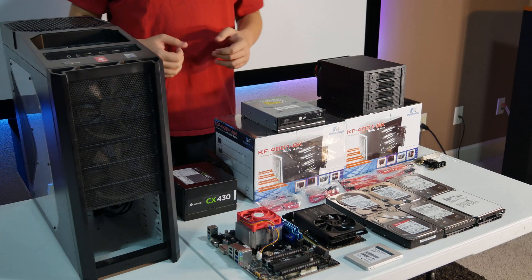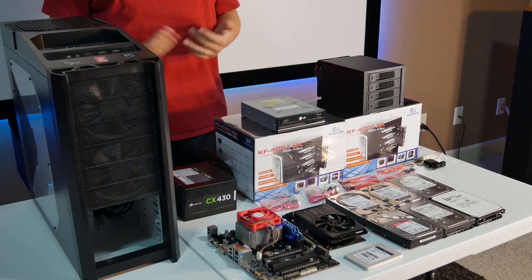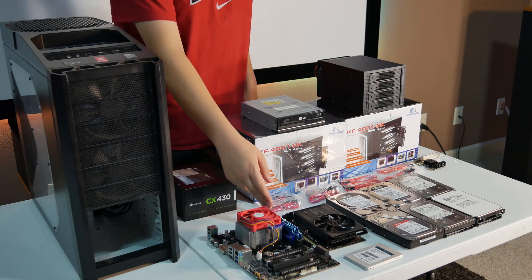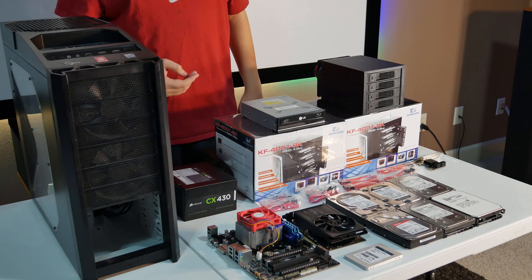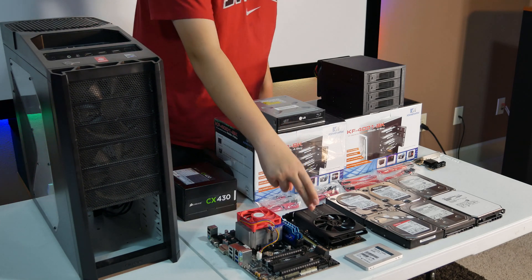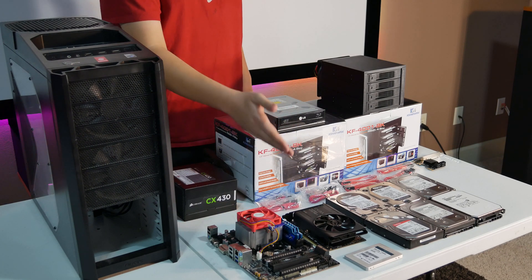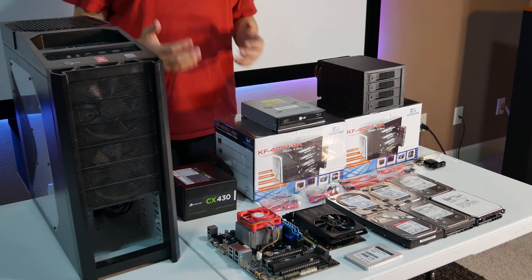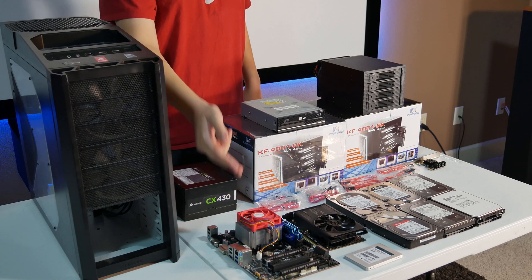The rest of the stuff we're going to be using in this build is just a bunch of components we had from previous projects. The motherboard is a Gigabyte board with an AMD A10 and eight gigabytes of RAM that we used in our previous video where we built our own home theater PC. We also had the 750 Ti. You definitely don't need a graphics card for a NAS, but we're going to be transcoding in Plex, so we decided it would be a good idea to have the GPU rather than try to do software transcoding on the CPU.